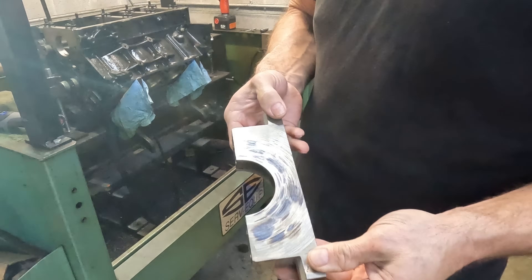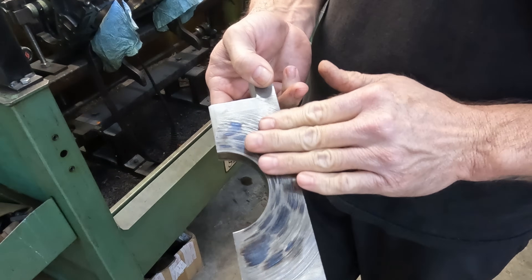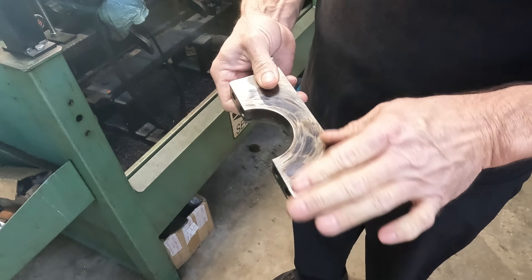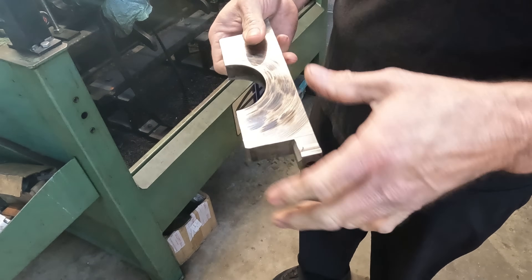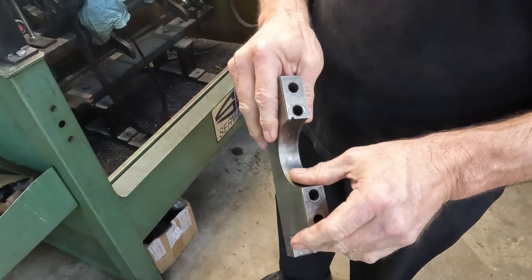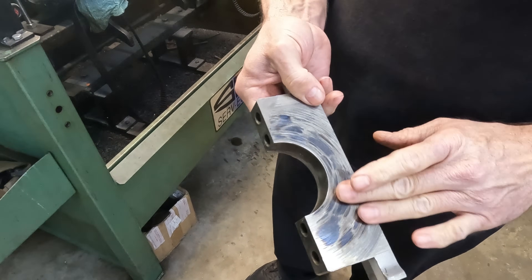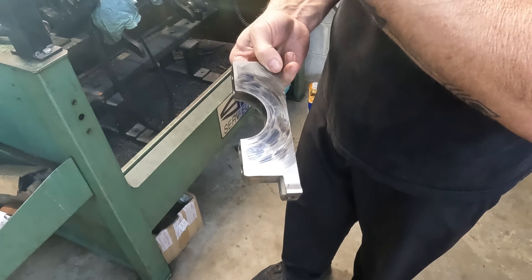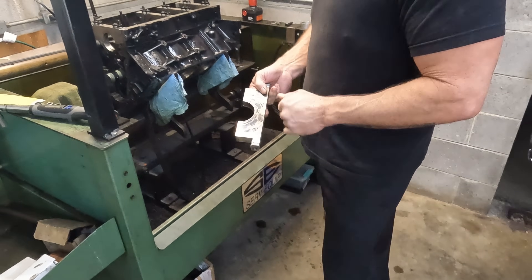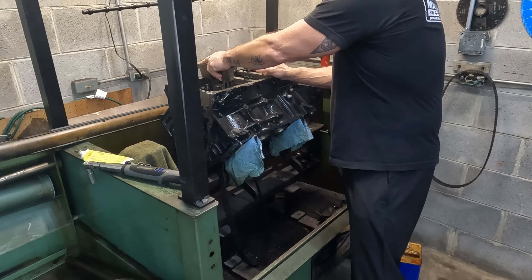You can see the number two main cap, how far it pushed the crank — it was actually rubbing on the cap. Luckily it didn't hurt the cap; it's just ugly, but the cap still fits nice and tight in the block. We're going to line hone it anyway, but I thought that would be good to see. The back one has got a little rubbing on the back cap too. So we're going to get this one torqued and then measure it and see where we stand.